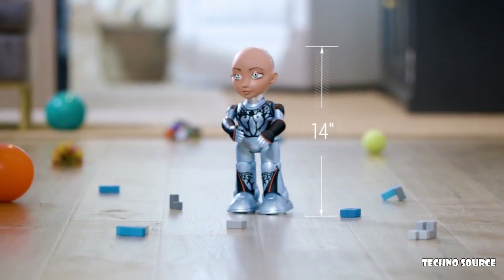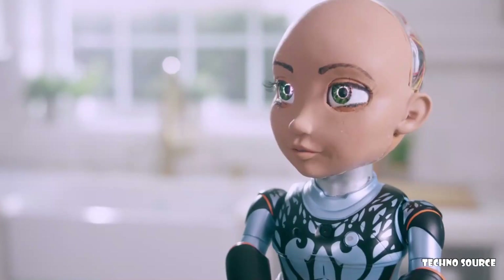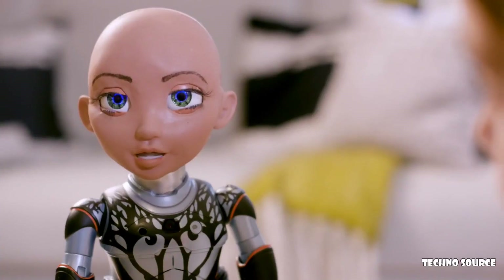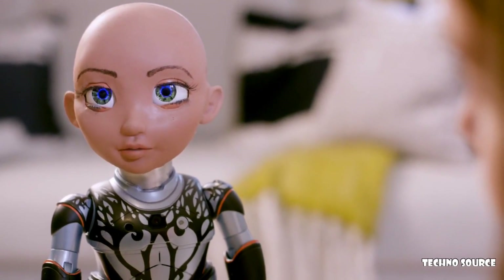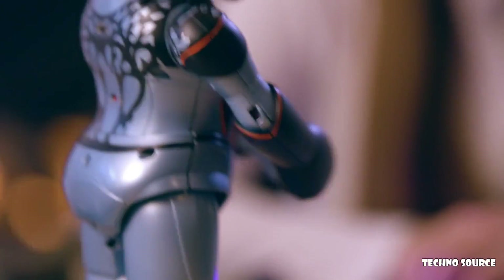Little Sophia is a 14-inch tall robot that can do all the amazing things Big Sophia can do in a smaller package. Hey Sophia, if you could have a super power, what would it be? I have a super power — I can code. Little Sophia can create a deep connection with others by making eye contact and recognizing facial cues. She is curious about the world and she wants you to help her learn.